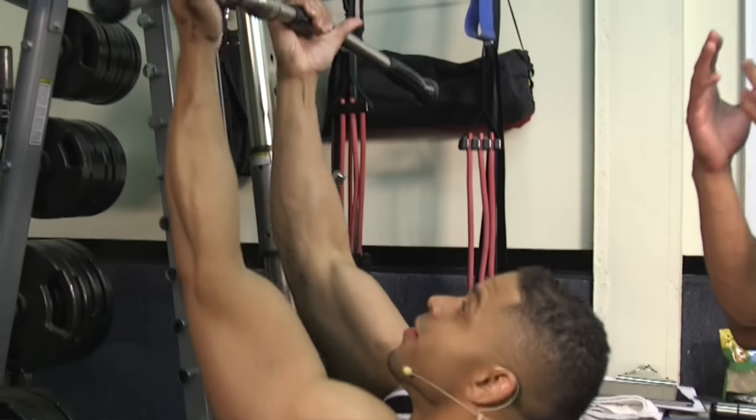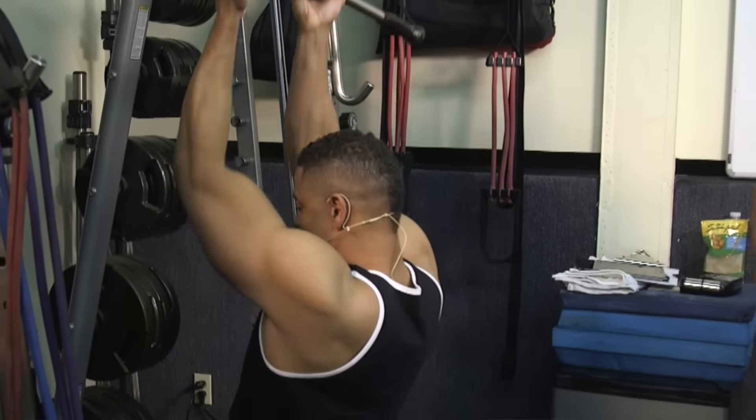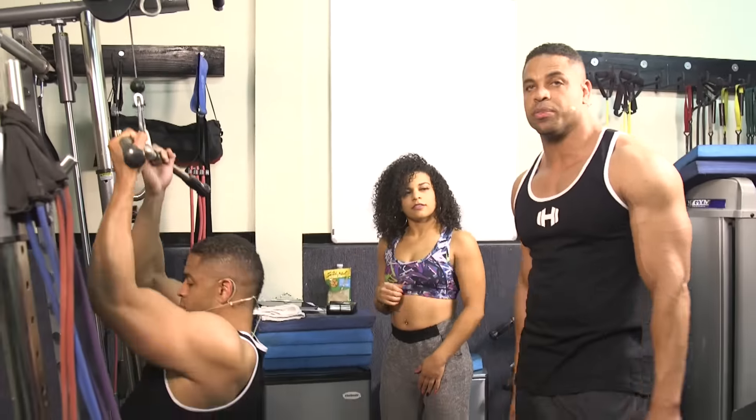Here's a little trick I like to do. If you're not really feeling it in your back, shrug your shoulders before you start performing the exercise — it helps you engage your lats a little bit better.